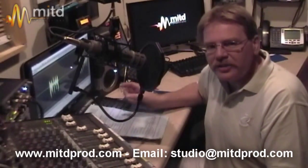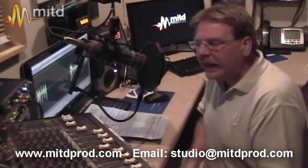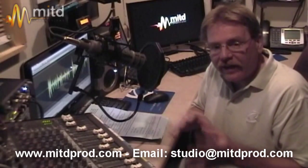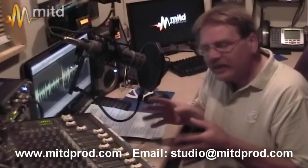Hey everyone, it's Fletch from Mark in the Dark Productions, and welcome to this edition of Behind the Mic. Today we're going to go through a specialized piece of equipment that you're probably going to be adding to your studio at some point in time, and that's called a phone patch.